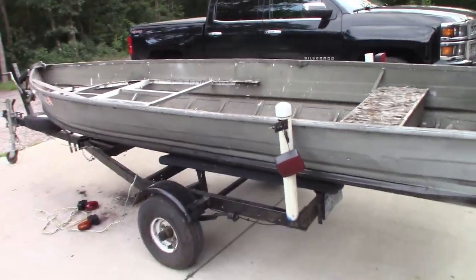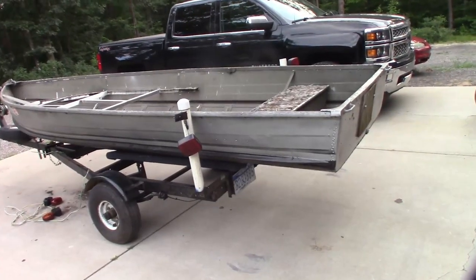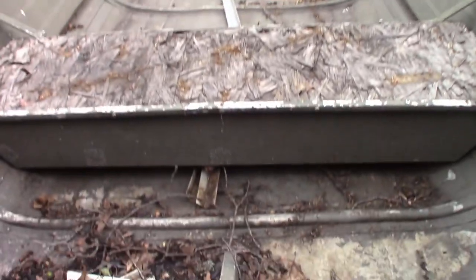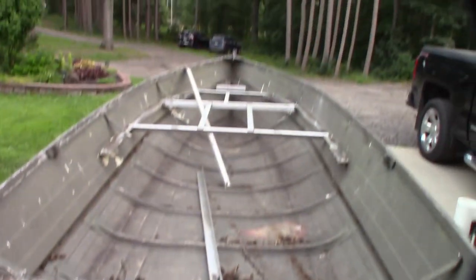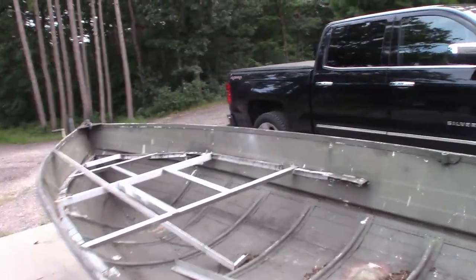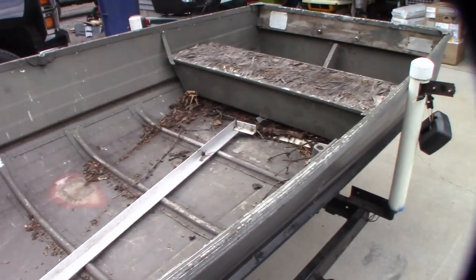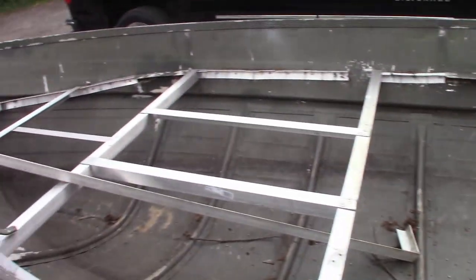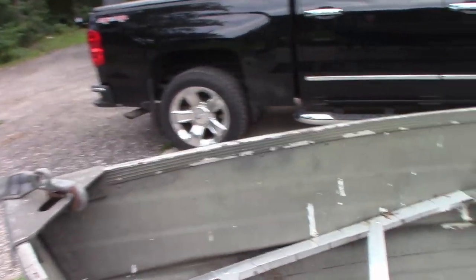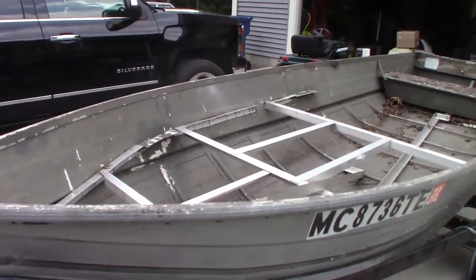King Collector here, and today I'm introducing the new project we have here. This is a 14-footer V-bottom aluminum boat. As you can see, it has not been used in a while. This was a project gone bad basically. The boat does float — that's not the issue. The guy just ended up having to get a different boat; this one wasn't going to be able to fit his needs.